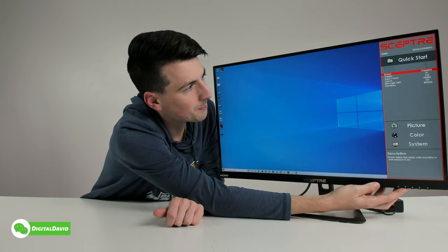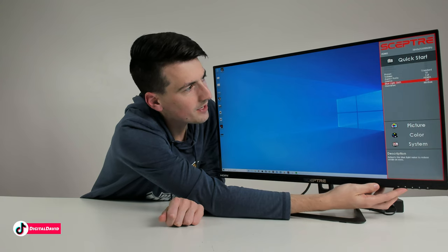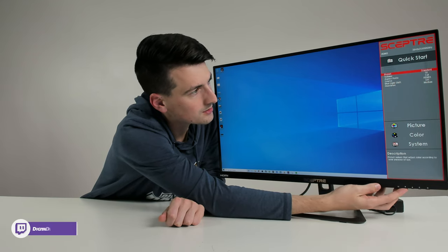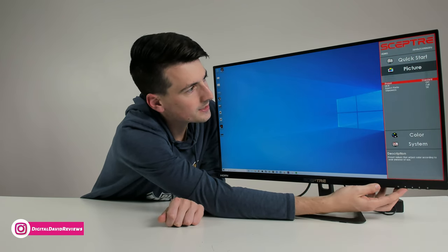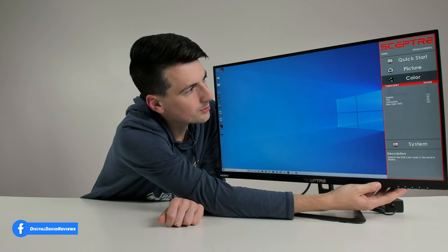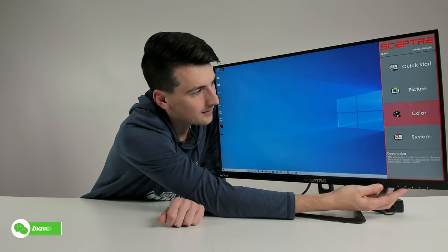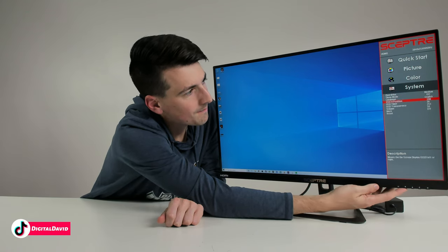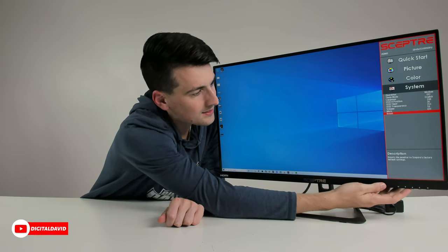Here's the menu: Quick Start, Picture, Color, and System. In Quick Start you can change picture presets, adjust volume, aspect ratio, change source, toggle blue light options on or off, and turn overdrive on or off. In Picture settings there are different presets, aspect ratio, and sharpness. Color options include color temperature, gamma, tint, and saturation, plus blue light settings. System settings include overdrive, sleep mode, languages, OSD position, timer, transparency, volume, mute, and reset.